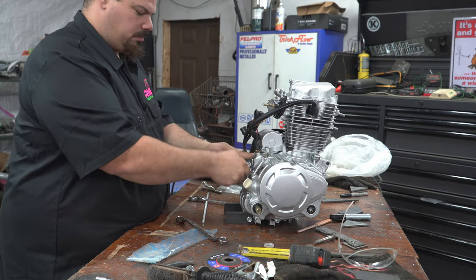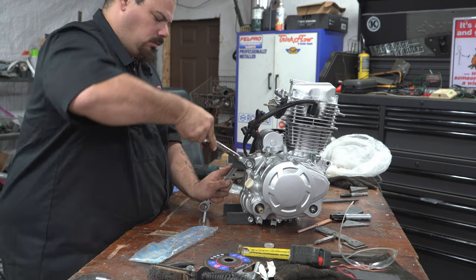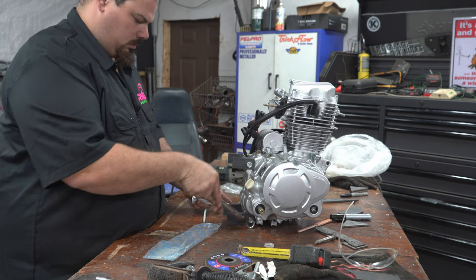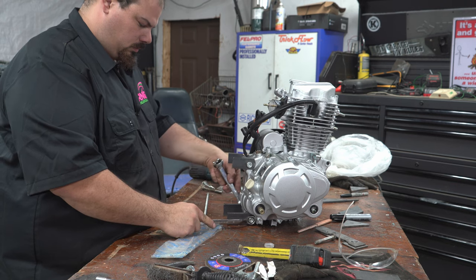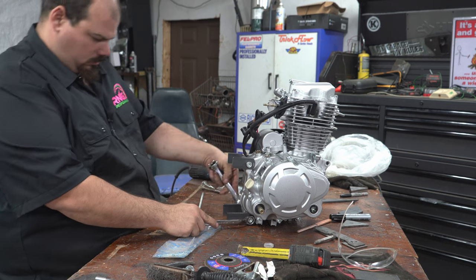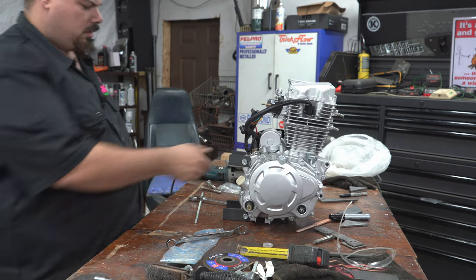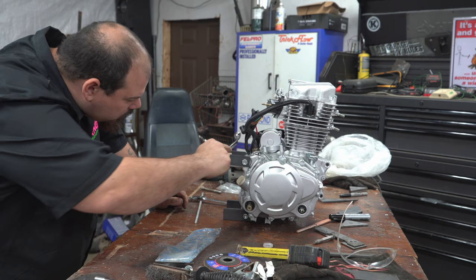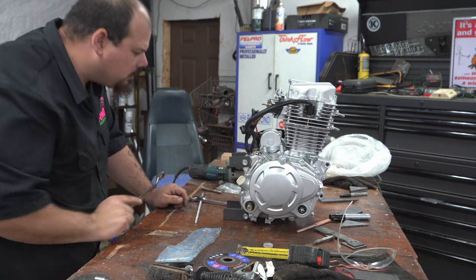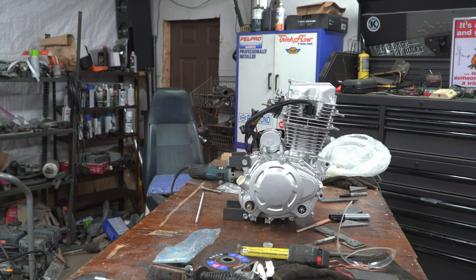We just want to snug that up enough to keep it in position where we want it. Okay, so we're going to level these out. All right, we got those on. We're going to move to the front and put the front ones on, and then we can get them all welded into place together.